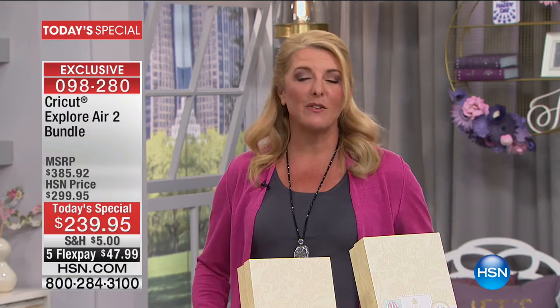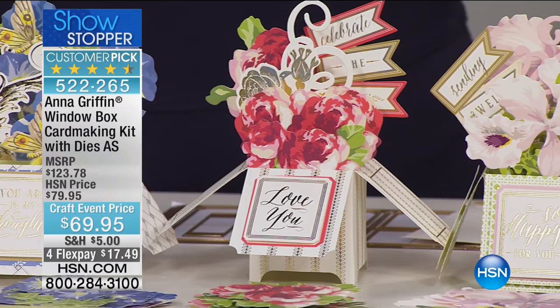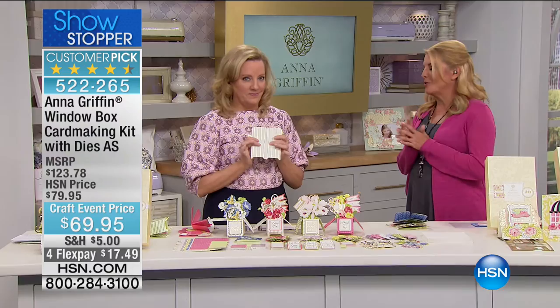Now we're going to talk about our showstopper. We stop the show on something brand new from Anna. Anna and her team did a brilliant job letting everybody know weeks out that something spectacular is coming to HSN — and already almost 20% of the new Window Kit is already sold.